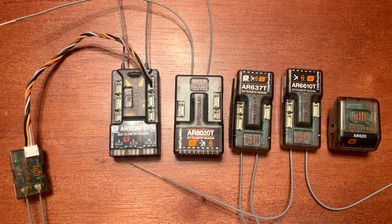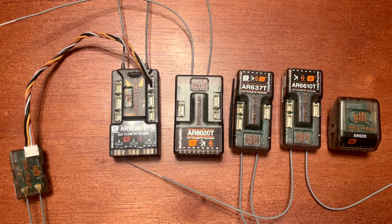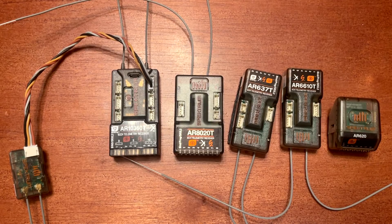The last but not least, you get into the ten-channel receivers that have just been released. There are some additional features the ten-channel receivers offer — check one of my previous videos for the initial review covering those added differences, because it's not just a ten-channel receiver. The first is the AR10100T, which is without AS3X and SAFE settings, and the AR10360T is the top ten-channel because it has AS3X and SAFE settings.